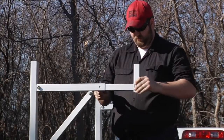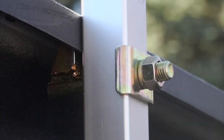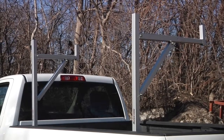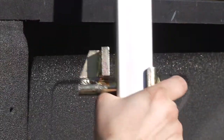Telescoping arms adjust from 19 inches to 34 inches. The no-drill installation features a patented clamp mount, making it easy to fit most makes and models of trucks. And the flexible design allows you to mount it to either side of the truck, plus it's easy to remove when it's not in use.